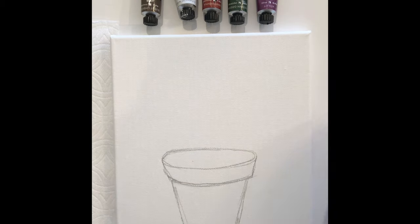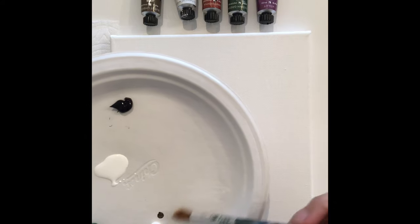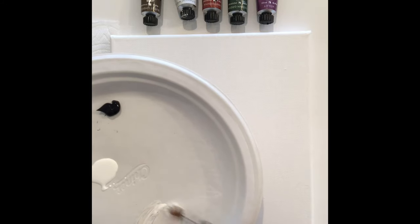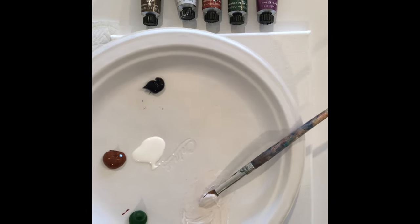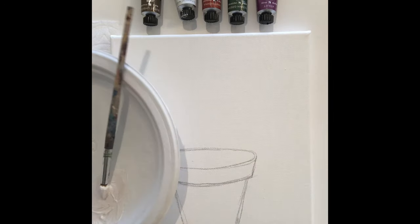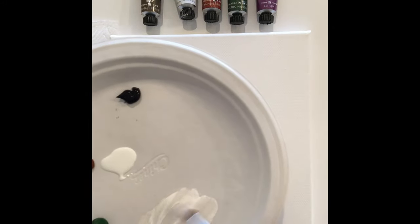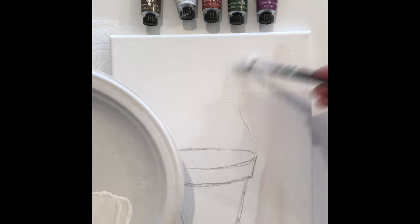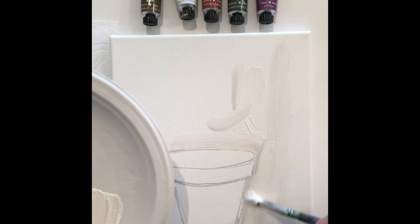Then you're going to get out a white and a little bit of brown — mine is burnt umber, but any kind of brown is great. If you want a pure white background, then just paint your background white. I just wanted mine a little bit of an off white color. I'm going to add a little bit more white to it and mix that in. You want a big brush because you have a lot of space to cover. I just want kind of an off white color and I'm going to fill in my whole background, going carefully around the pot.